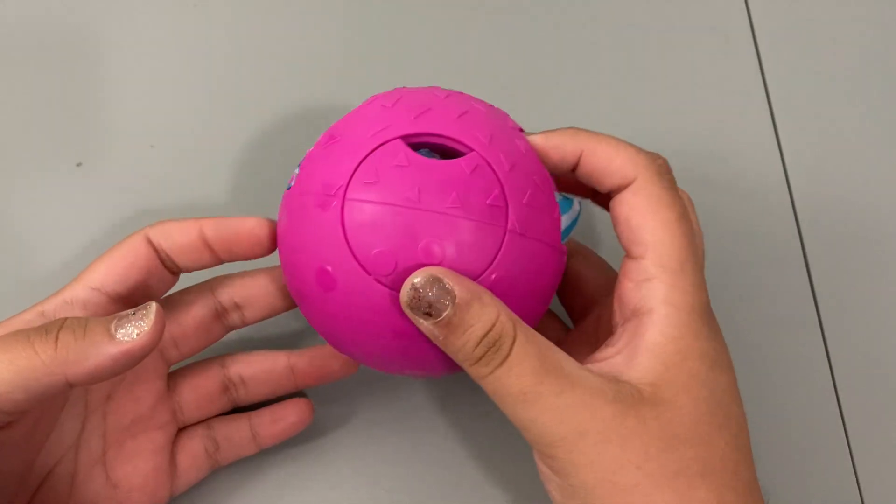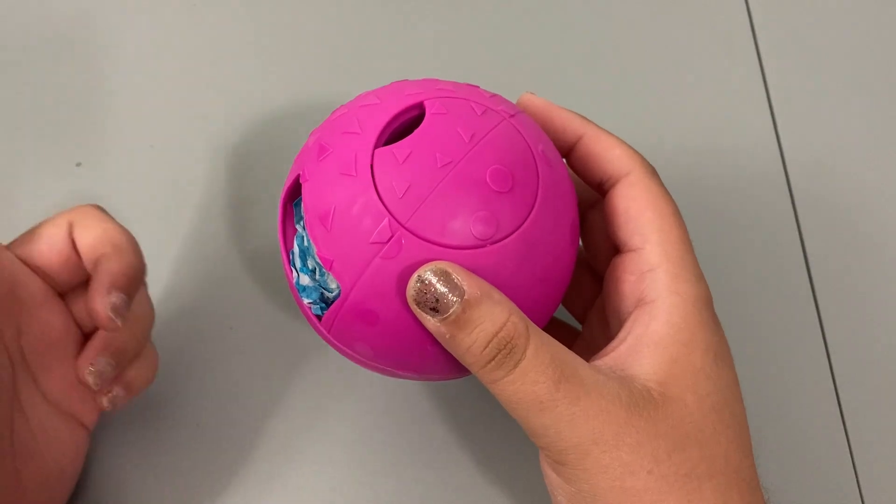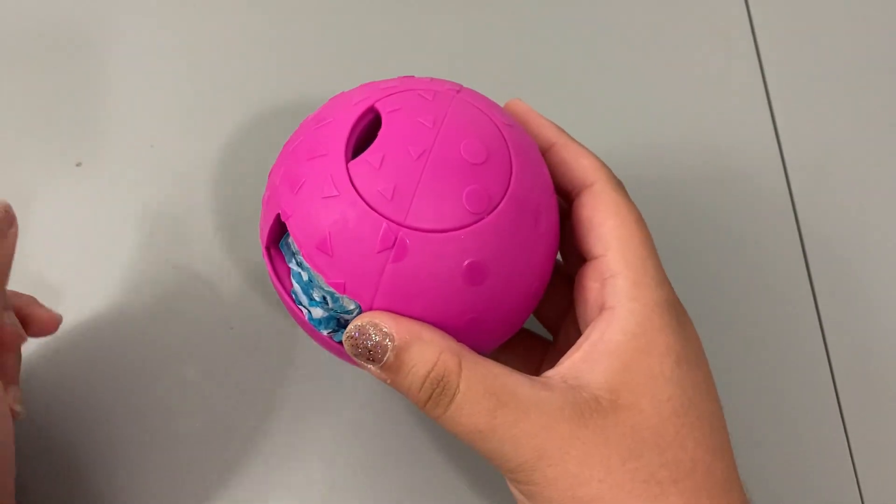Now we're on to our last one for the video, which is from Series Five. This one requires water and I absolutely forgot the water, so I'll have to deal with that later on.